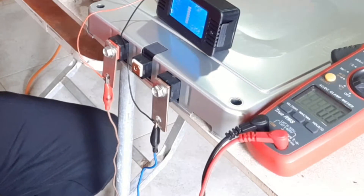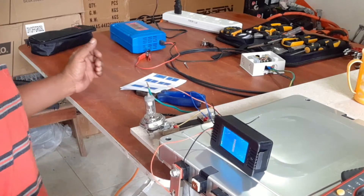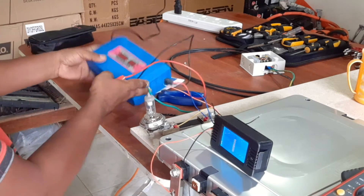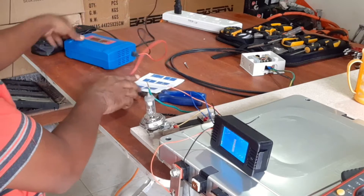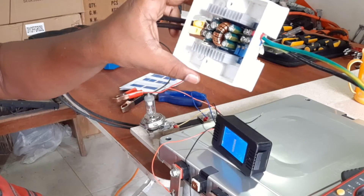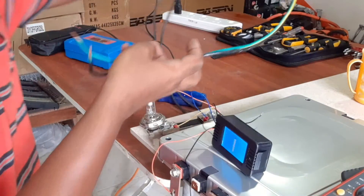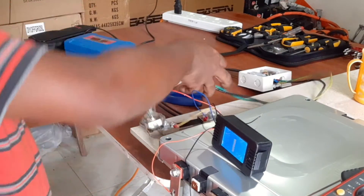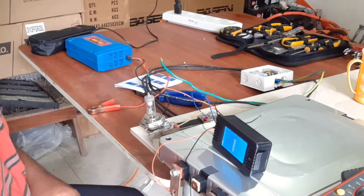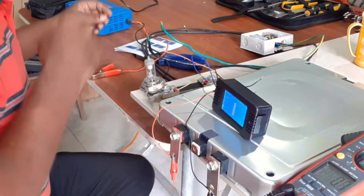I am going to charge this module to 8.4 volts, which is the maximum voltage for this nickel manganese cobalt type lithium-ion battery. For that, I am going to use an ordinary battery charger and a buck converter in order to set the voltage and current correctly for charging. Now I will turn on the battery charger and measure the voltage — it reads 14.5 volts. We will feed that into the buck converter.